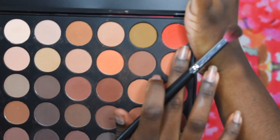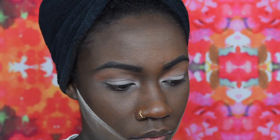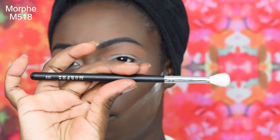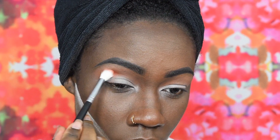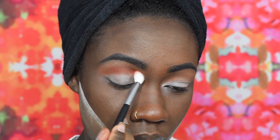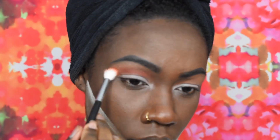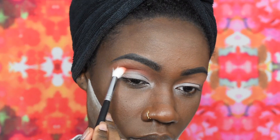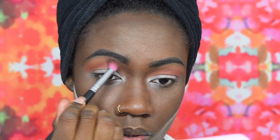Moving on, I am using the same palette but I'm taking a darker orange and I'm going in with the Morphe M518 brush, applying the shade right beneath the other shadow and working that in until I am satisfied. I do swap brushes back and forth just so I can achieve a great blend.